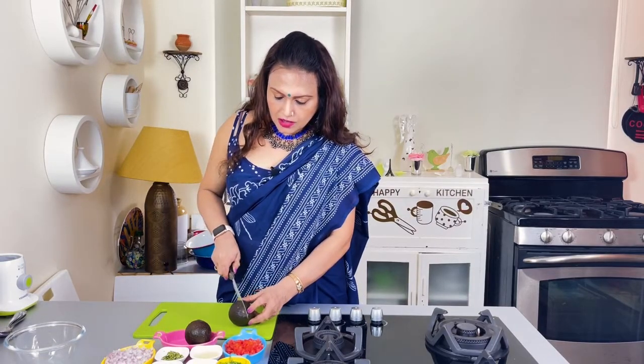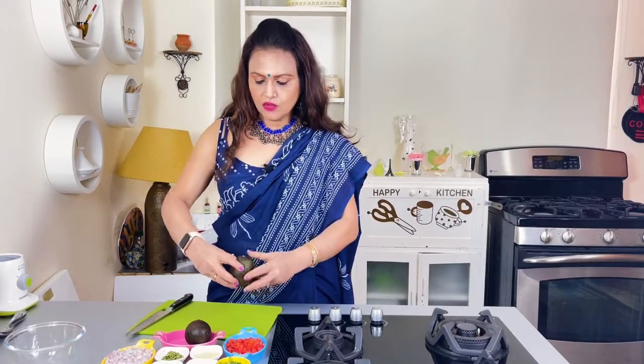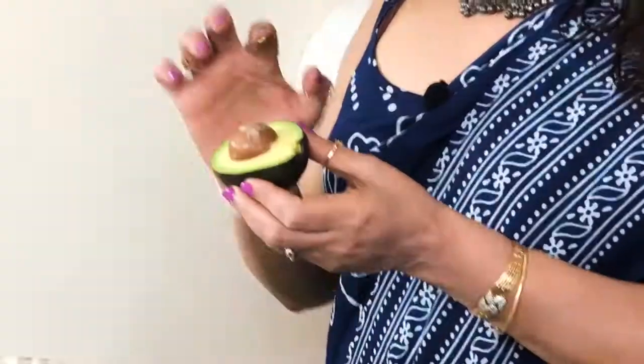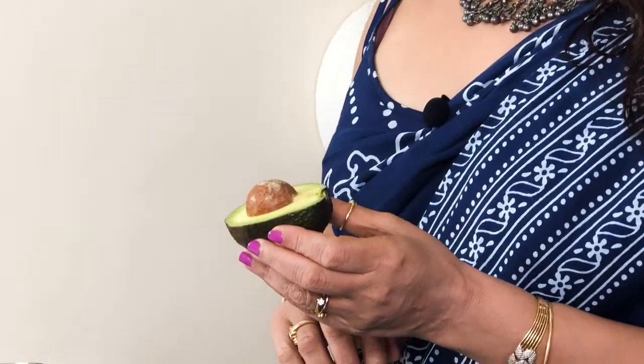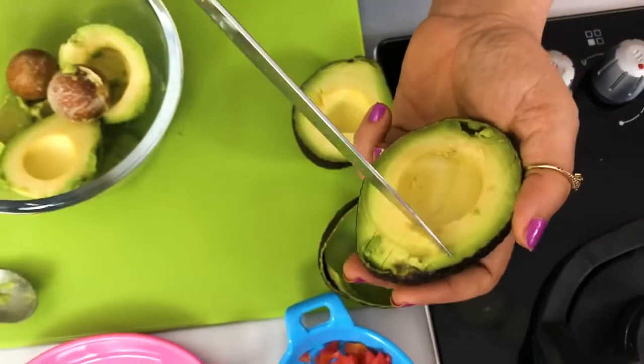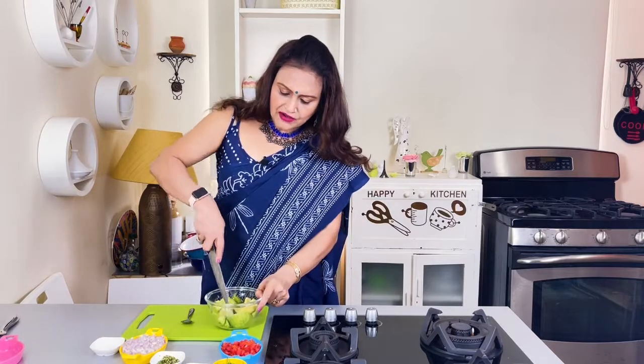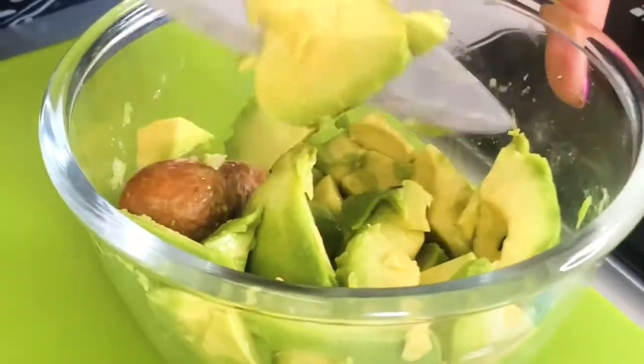Let's cut the avocado. I am going to tell you — you hold the avocado and run the knife all the way down and bring it all around in the middle. Then if you cut it, you twist it to open. You can put lime juice on it because avocado browns quickly. You can scoop it out with a spoon — it is easy. After cutting, I add lime juice. It is a very soft fruit, so a rough chop is fine. You don't need to cut it evenly.